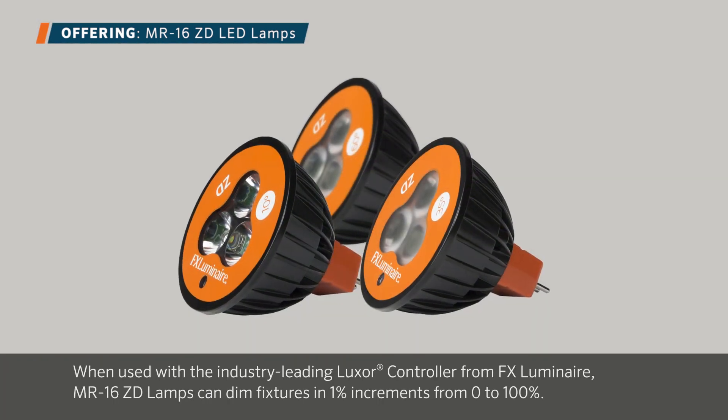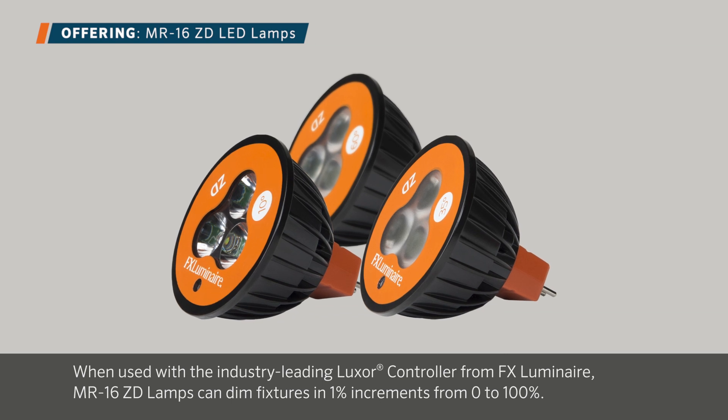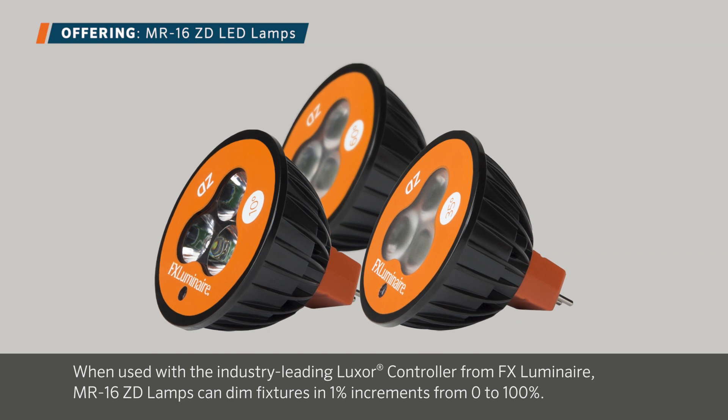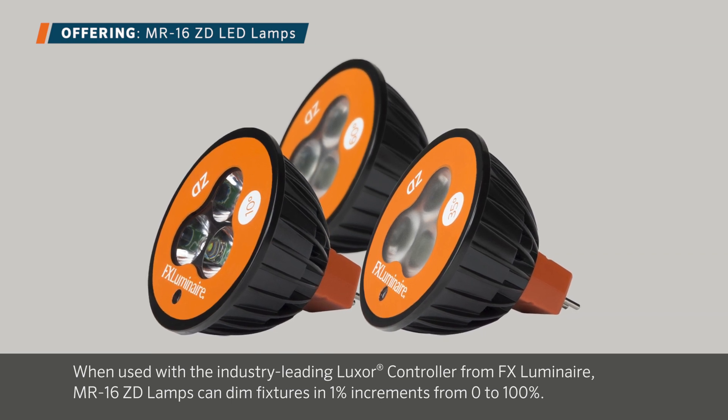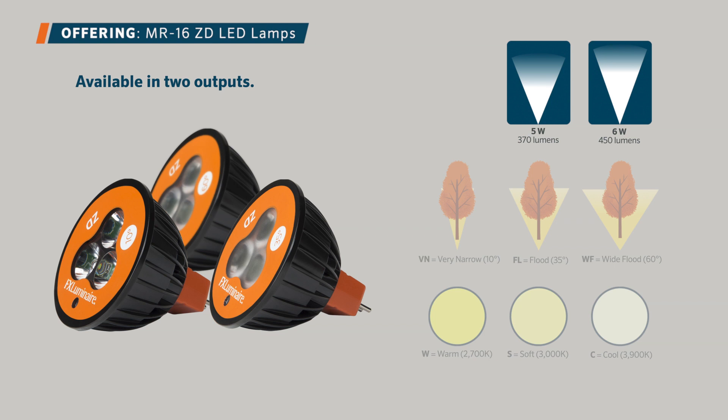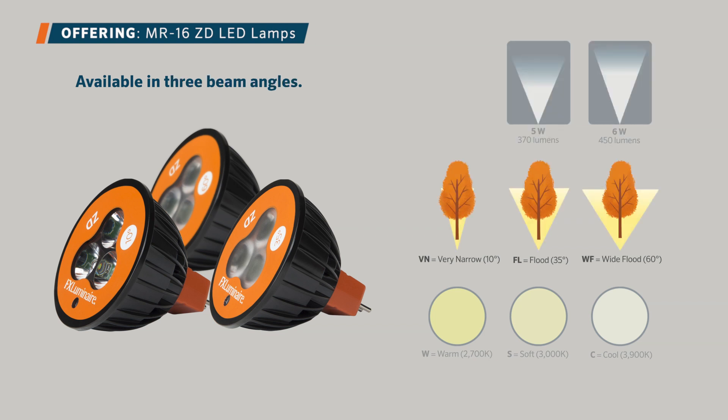When used with the industry-leading Luxor controller from FX Luminaire, MR16 LED lamps can dim fixtures in 1% increments from 0% to 100%. With this capability, the lamps are available in two outputs: 5 watts and 6 watts. Three beam angles: 10 degree very narrow, 35 degree flood, and 60 degree wide flood. And three color temperatures: warm 2700 Kelvin, soft 3000 Kelvin, and cool 3900 Kelvin.